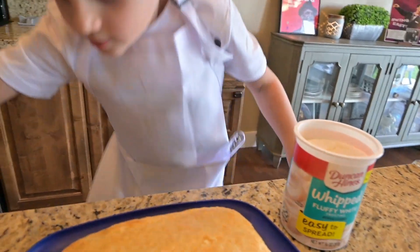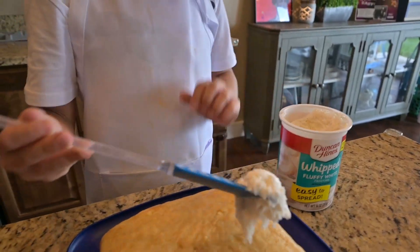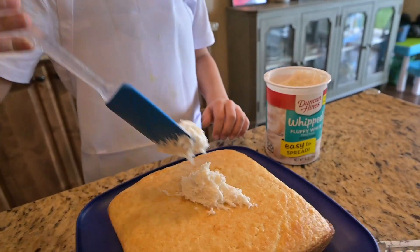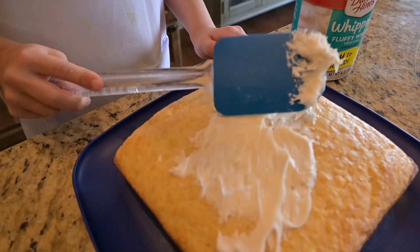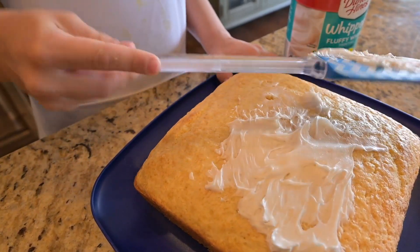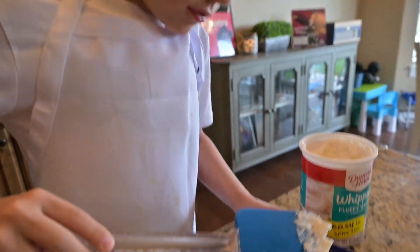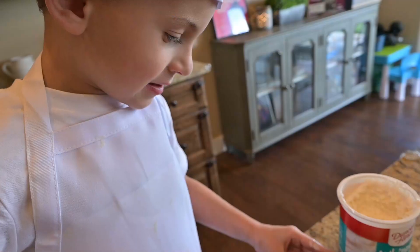Pull this icing on — blue-sided decorator. Yes, pull this icing on, blue-sided decorator.